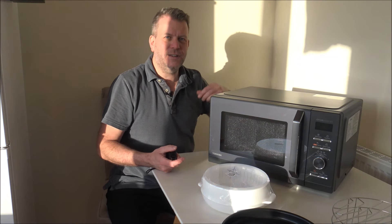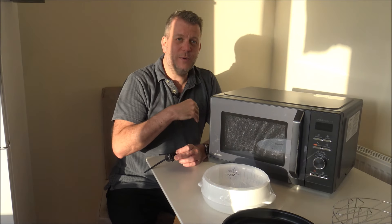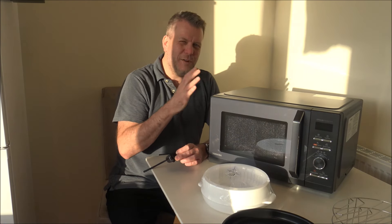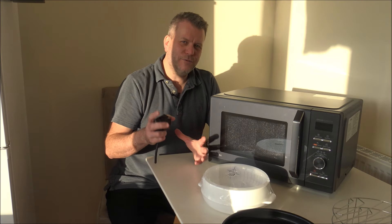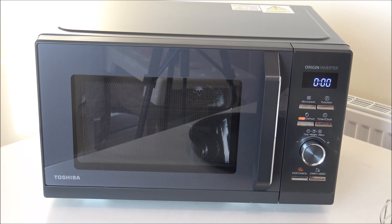It is recommended, especially with combination microwaves, to allow space around the microwave for air and heat circulation. So if you're thinking of purchasing this microwave — or any microwave — just make sure it'll fit, because there's nothing more frustrating than having it arrive and realizing it doesn't fit.